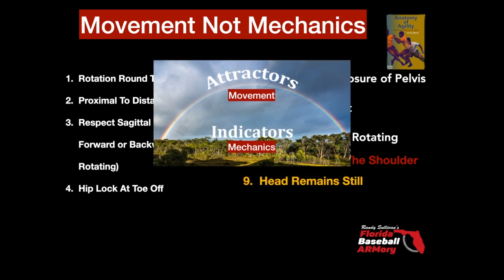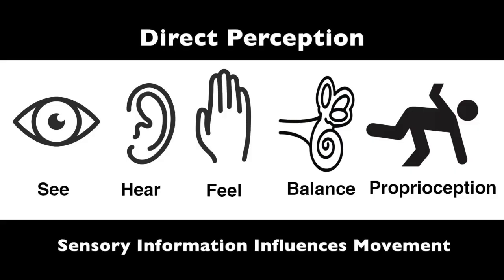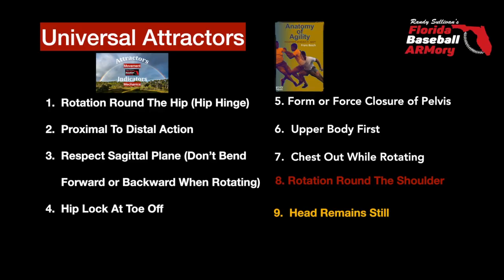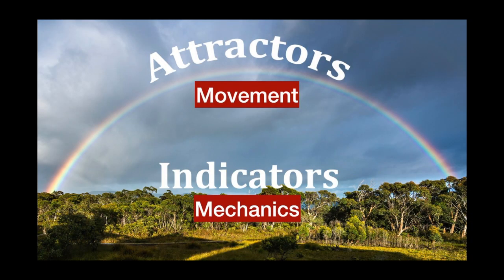One of the most important ones is keeping your head still. When you're under time pressure, the only thing that can influence the way you move is the sensory information you gather as you move. When your head's moving around, you're getting lousy information. This is a circular arrangement — if you're able to stabilize all the other eight attractors that come before it, you tend to keep your head still. And if you keep your head still, you tend to stabilize all the other attractors, which makes number nine both a universal movement attractor and a mechanical indicator.